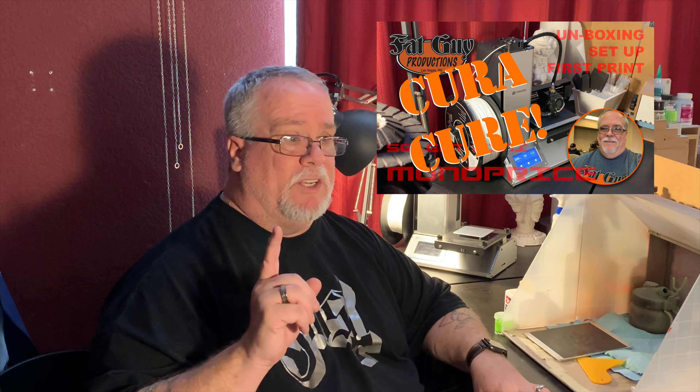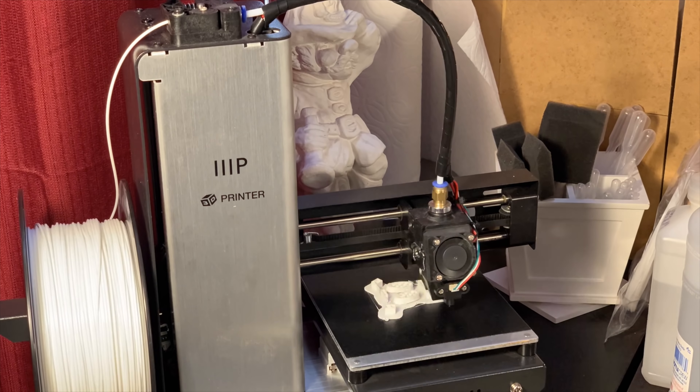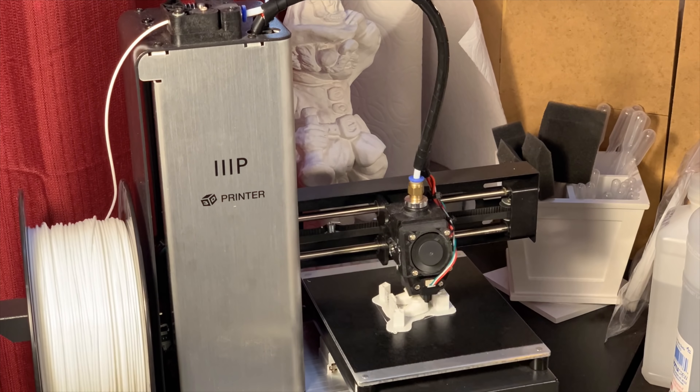I did come back like the next day or the day after with what I call the Cura Cure. And if you're thinking about getting this printer or you just got this printer, you need to watch that video because it's going to solve a lot of your problems vis-à-vis getting prints to come out.